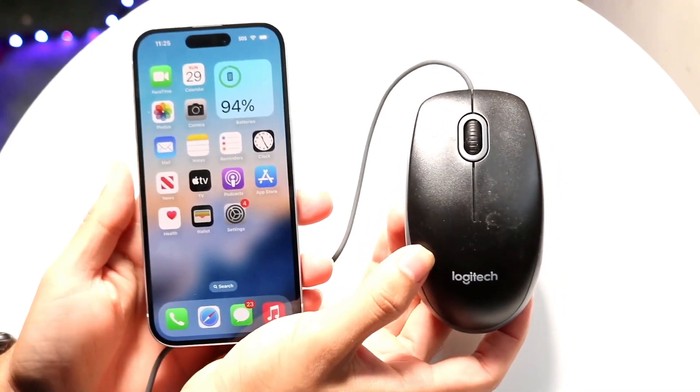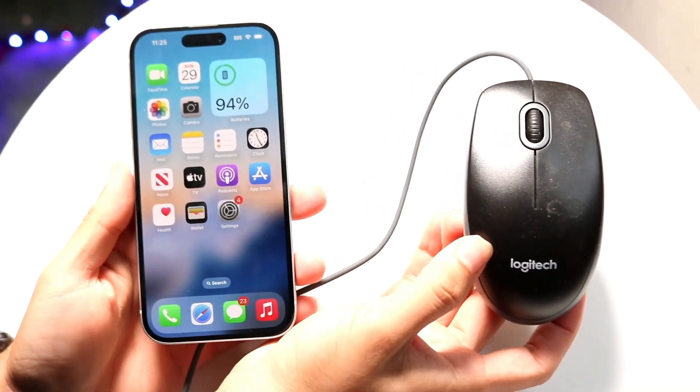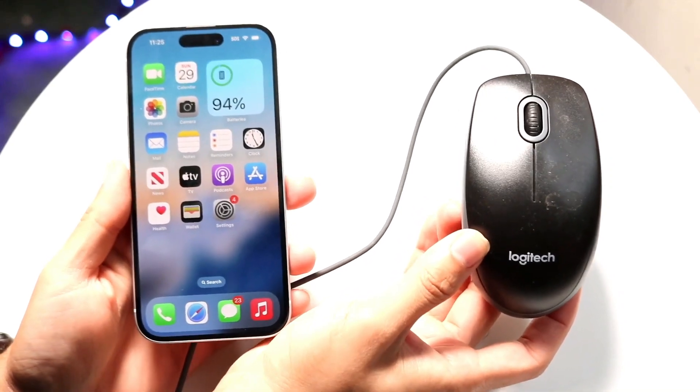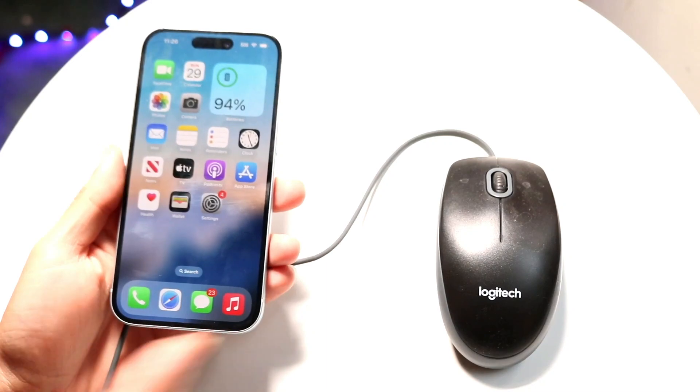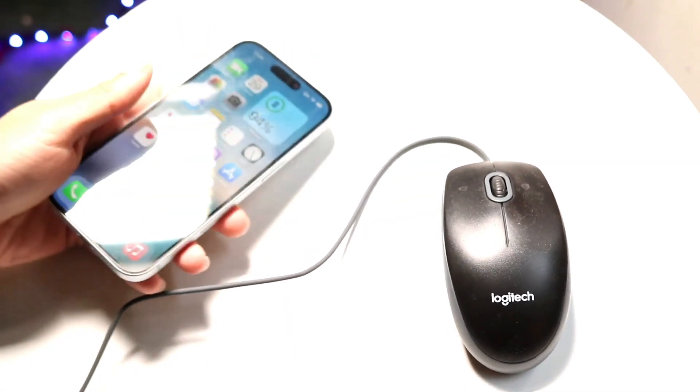In this video I'll show you how to connect a wired mouse to any iPhone. Doing this is actually very basic and it really doesn't take too much time at all.